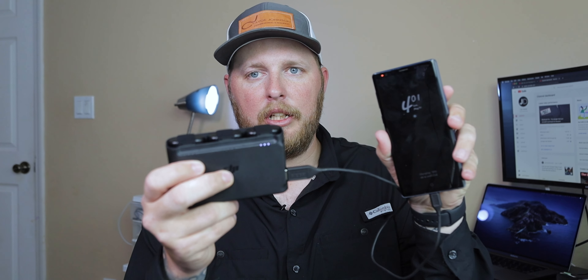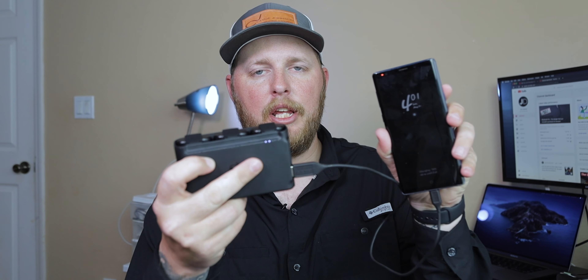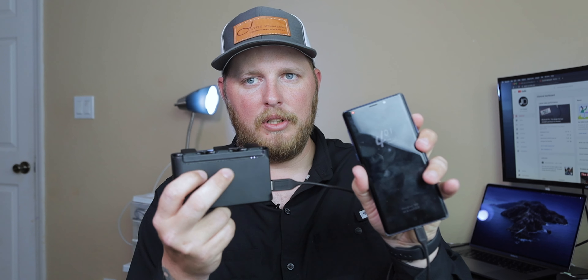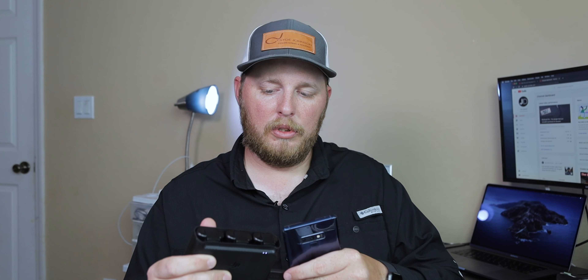You can see the light blinking — it's going off of one battery, and when that battery dies it'll switch to the next battery, and when that one dies it'll go off the third. So there's a red light indicating which battery is in use. It acts as a portable phone charger, which is pretty awesome.